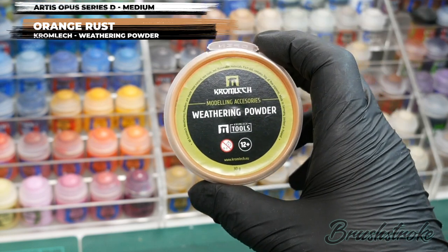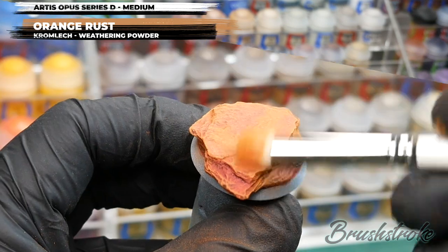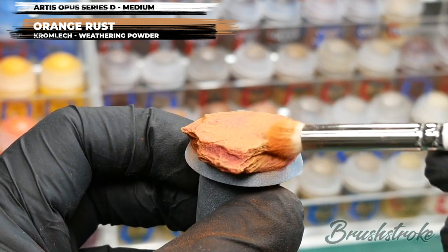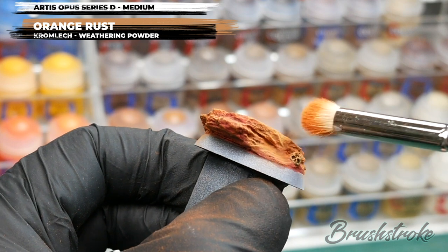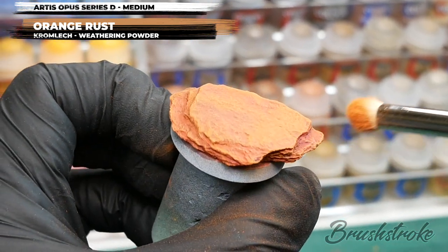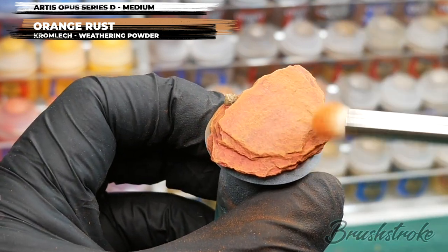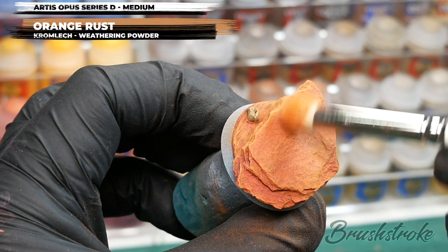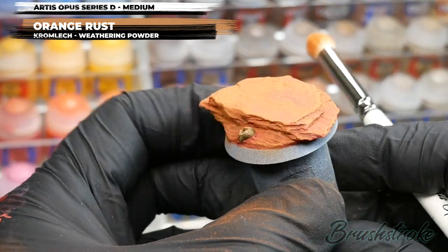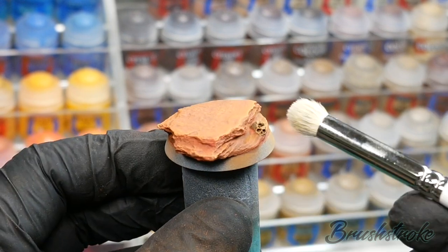Switching colour again, I'm going to dry brush now with a different weathering powder — Orange Rust, again from Cromlec. For this final dry brush I'm just going to try and focus it onto the topmost surfaces and maybe pick out a few of these edges on the side as well, really just to add a bit of variation and highlight to add some interest. Now, dry brushing with weathering powders can be a bit of a messy process so do put paper down before you start. When you're happy with the final result you're going to want to seal them so they don't just rub off, and for this you're going to need to use a rattle can varnish — just a very light coating should be enough to make them stick.